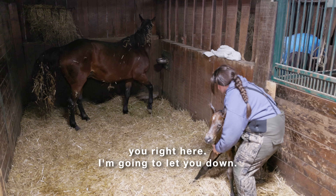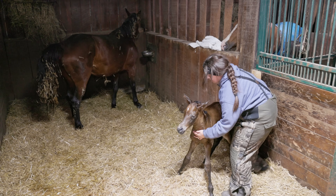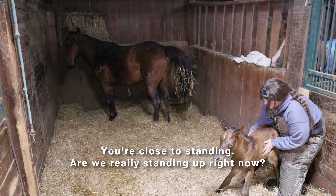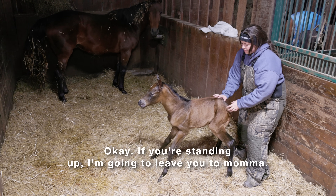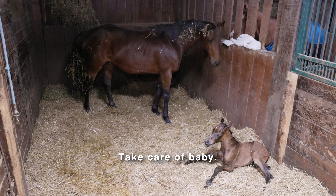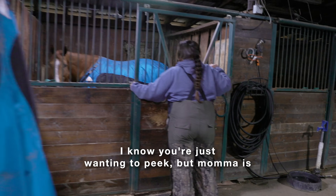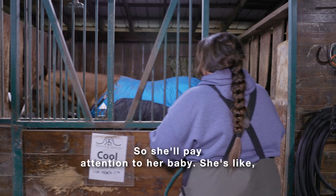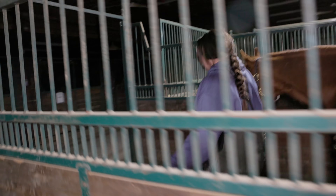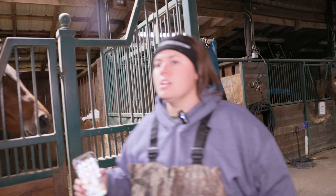I'm gonna put you right here and let you down. Can we stand? Can we stand for mama? Close and standing — are we really standing up right now? If you're standing up, I'm gonna leave you to mama. And we're down. We're having some contractions and we're passing. I know you're just wanting to peek, but mama is uncomfortable, so I'm gonna just put you over here for a minute so she'll pay attention to her baby. She's like, 'I've had like 15 of these things. Let me help.'